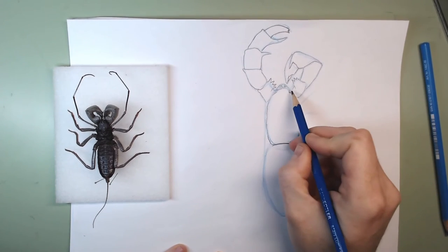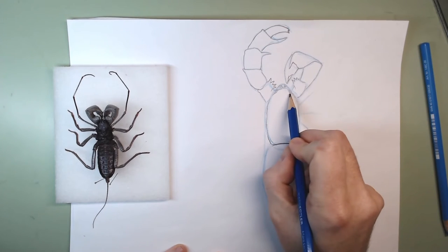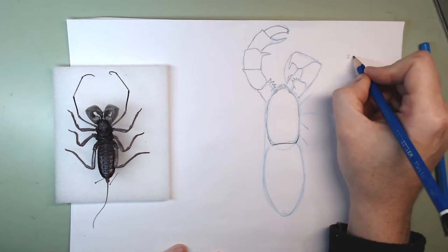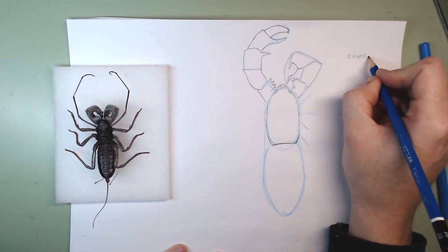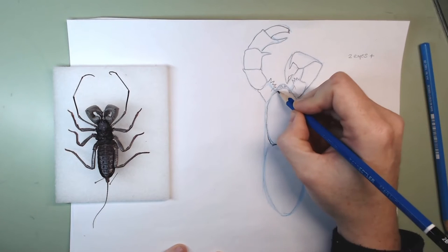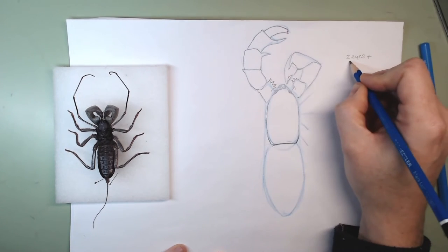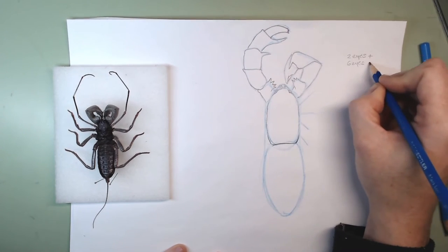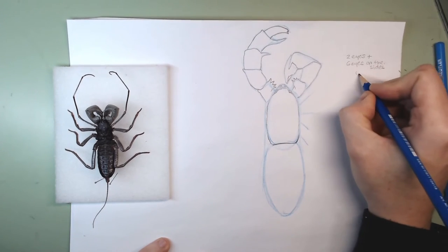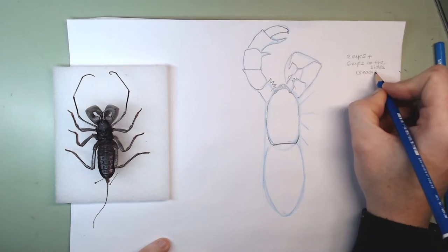I didn't forget the cluster of lateral eyes. So we have two eyes at the front, plus one, two, three, four, five, and six eyes on the sides — three on each side.